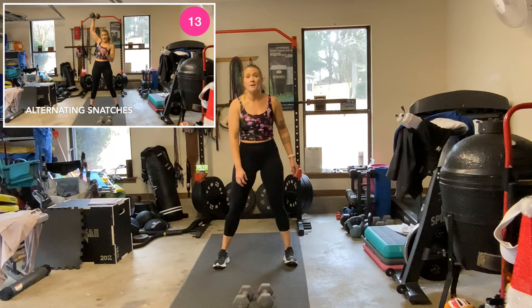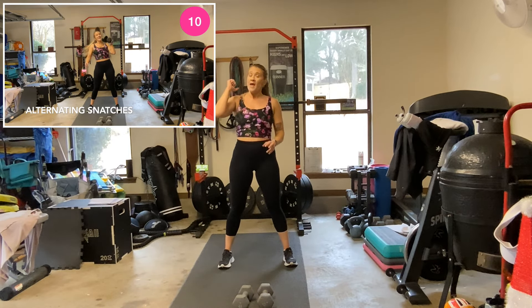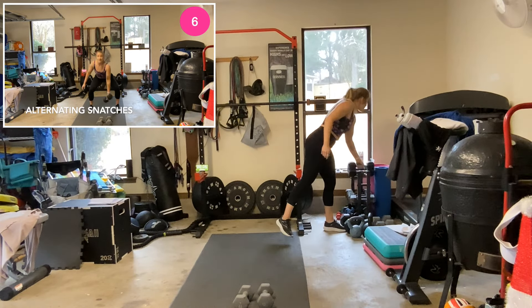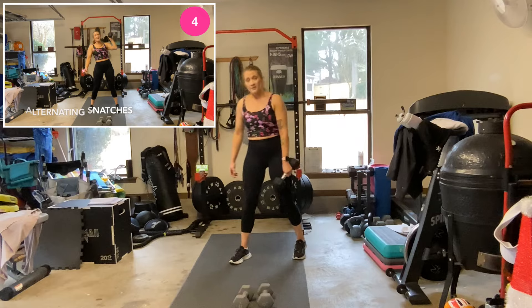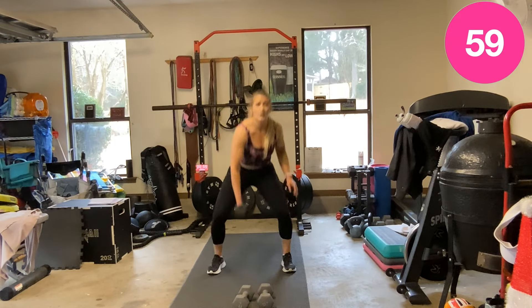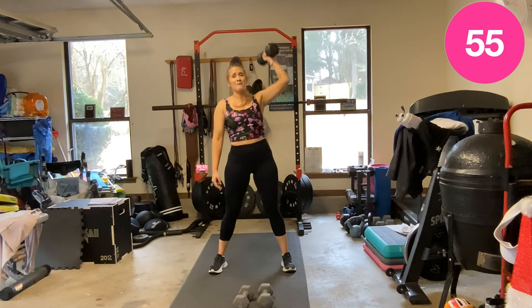Alternating snatches — one dumbbell, down, straight overhead, switch. Works your shoulders. Explosive movement — down, straight overhead. I know I can hit all 15 for my back, so I need to work back up to that. A little bit of 15 for that.